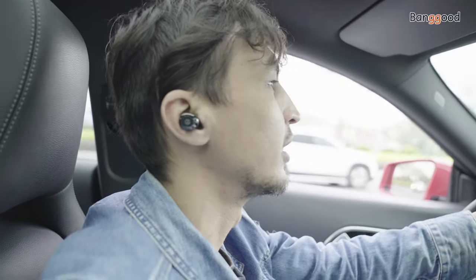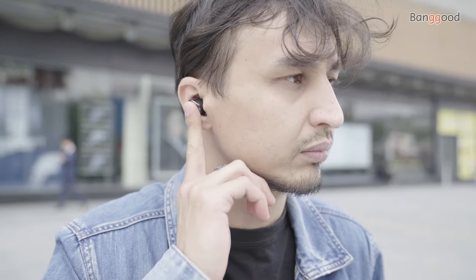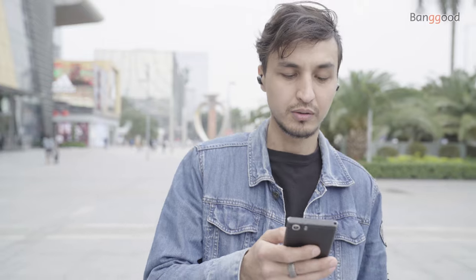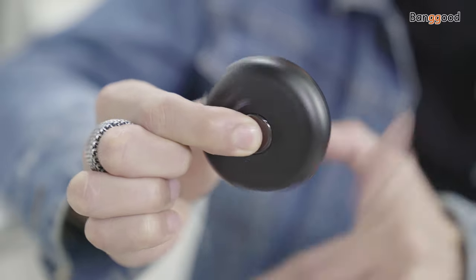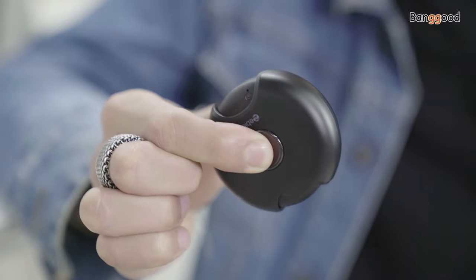I listen to many kinds of music, from piano to heavy rock, and I can bravely say that these earbuds have desirable quality and well-balanced bass and treble waves. Here's the Zblaze Zpods wireless earphones that I chose for review.